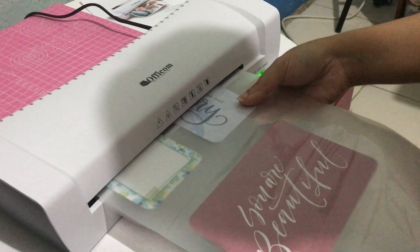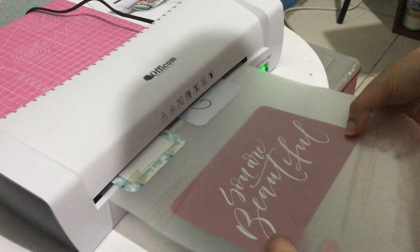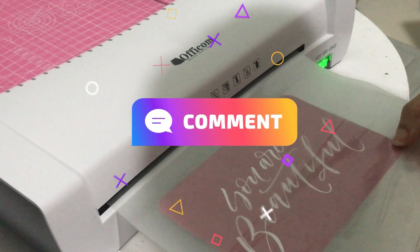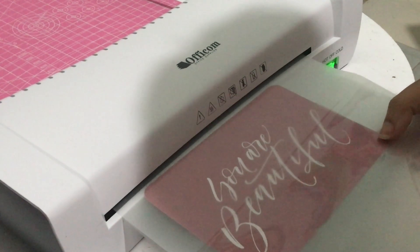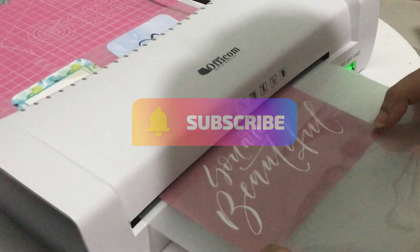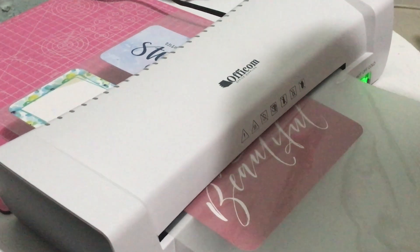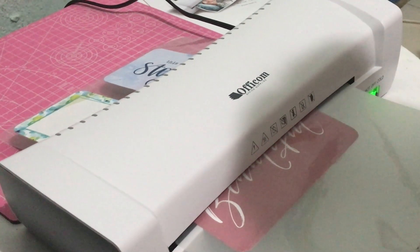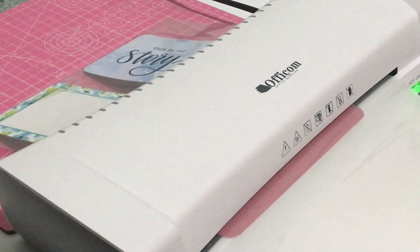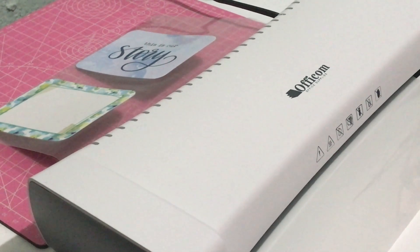I think the document has turned out quite nicely. And now, as you can see here, I am laminating some of my scrapbook cards. I've always wanted to laminate these so that I could cut them to size and use them in my planners, specifically my Kiki K planner.